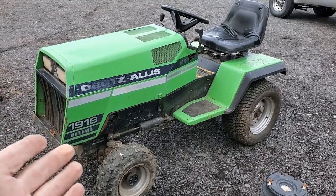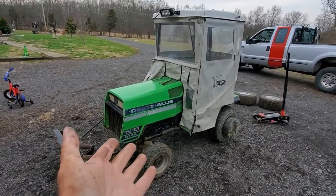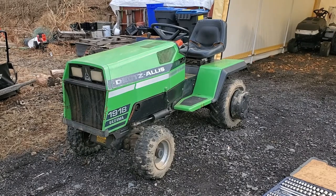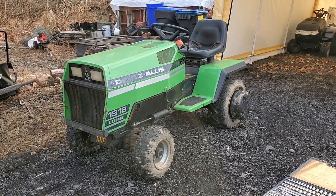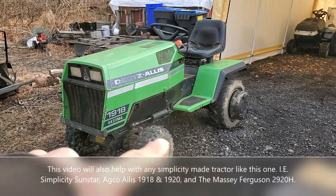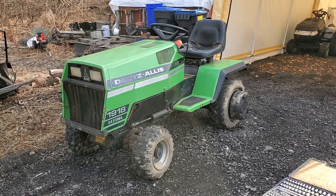We're gonna take this and turn it into this. What we're working on today is a Deutz Allis 1918 Ultima — it has the Kohler Magnum 18 horse engine, two-cylinder opposed twin, rear wheel weights, calcium in all four wheels for weight, power steering. It's about 1985 or 86. We took the deck off from summer duty and we're gonna get it set up for winter duty, so stay tuned.